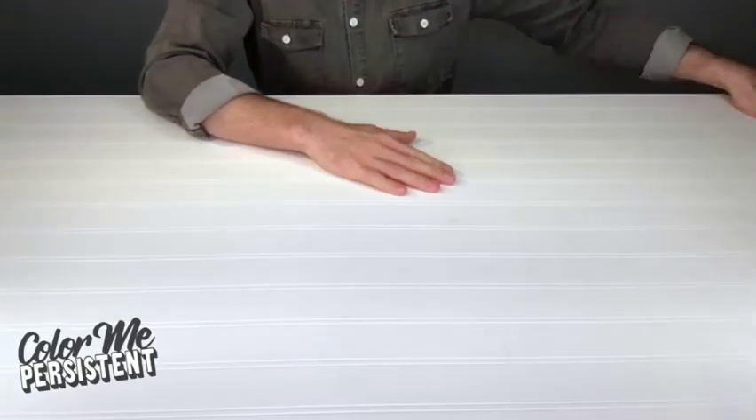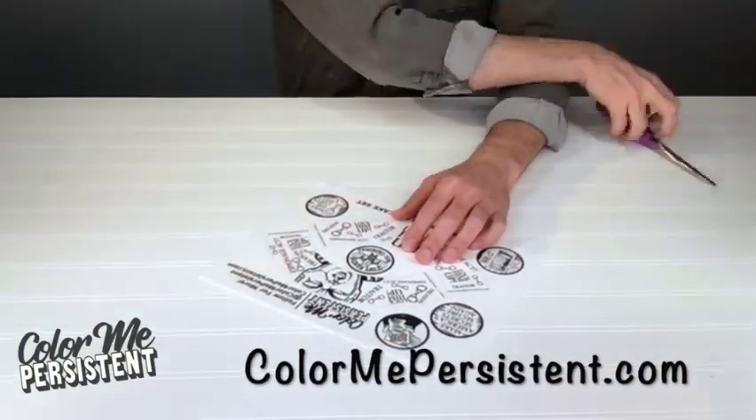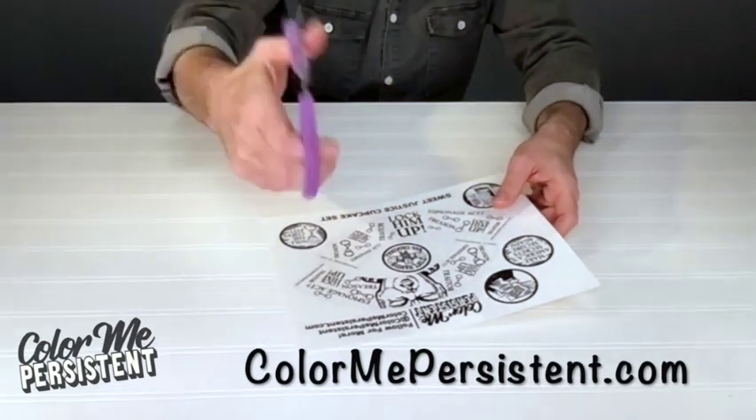Get on with it. Find our template at ColourMePersisting.com. Next, cut them out. Just like all the MAGA cop followers in your life, a snip snip — it's easy.